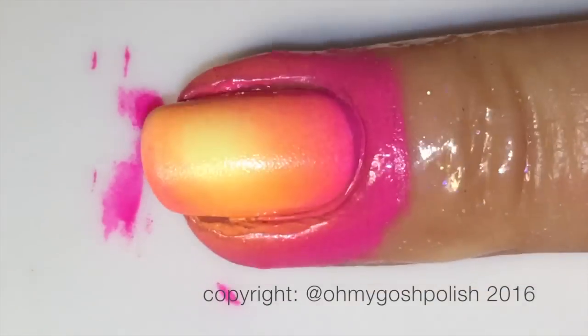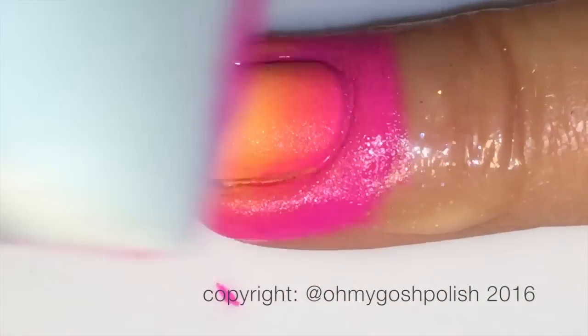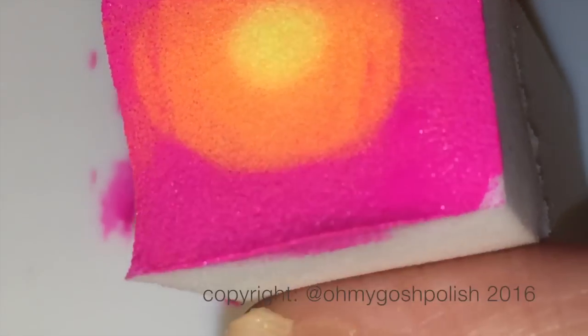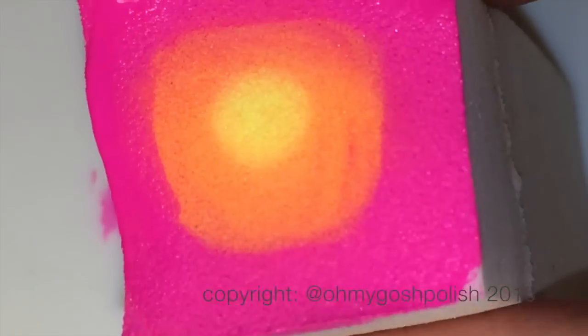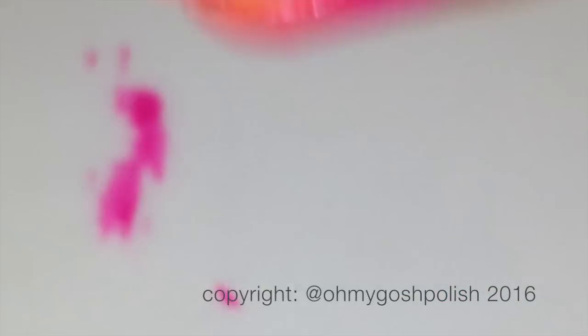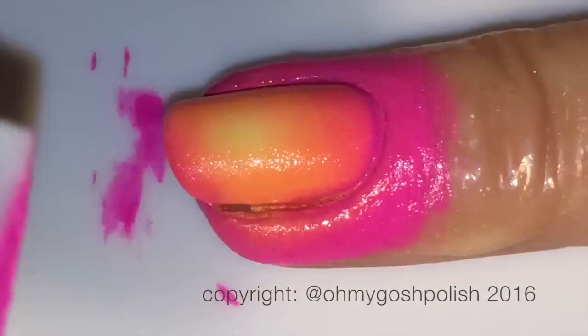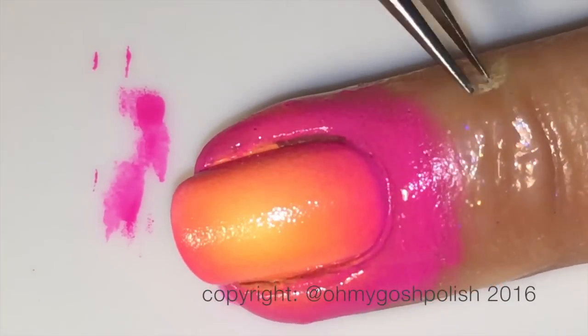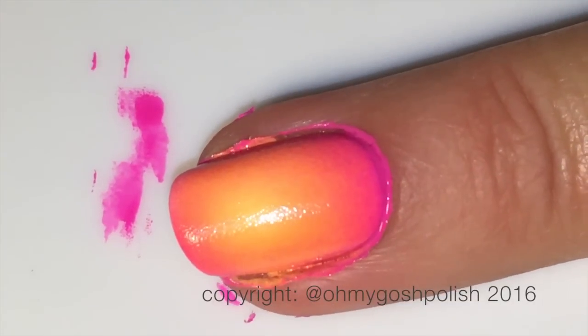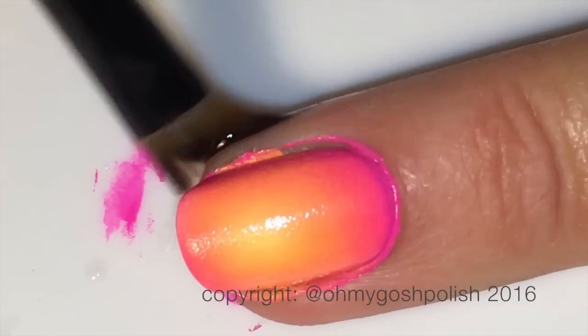Definitely going to try that, maybe with some different colors. The gradient technique is basically the same as every other gradient — you're just going to keep doing it until you like the strength of color that you've got. You might do it three or four times, or you might do it seven times. It just depends on the polishes and your preference for the strength of color you're after.